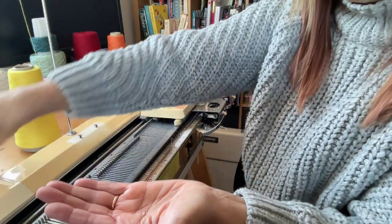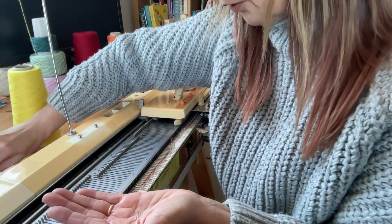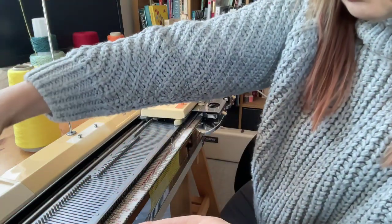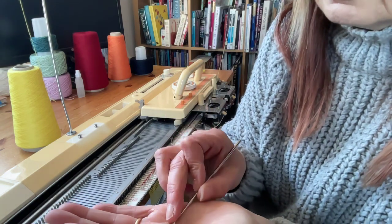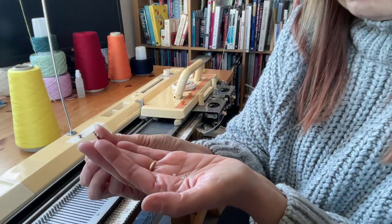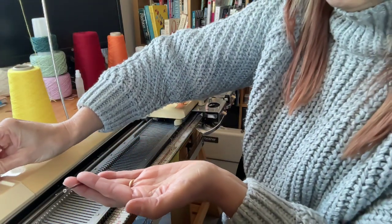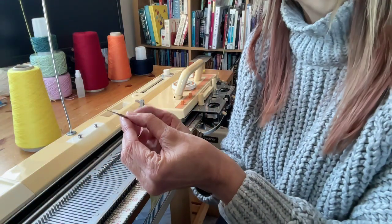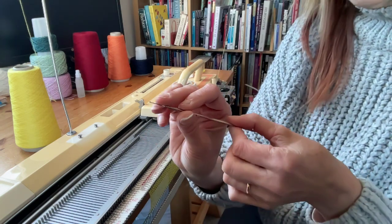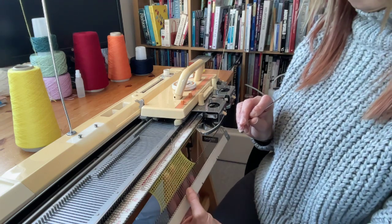I've got some knitting beads here — these are specific knitting beads, but you don't have to have specific ones. These just have a slightly larger hole. I can pick up one of the beads with the tool and thread it onto the crochet hook. When you get more familiar with the technique, you can have several beads on it like a hopper, but we're just going to use them singularly for now. I've knitted about 20 rows and you can see how large the stitch is.